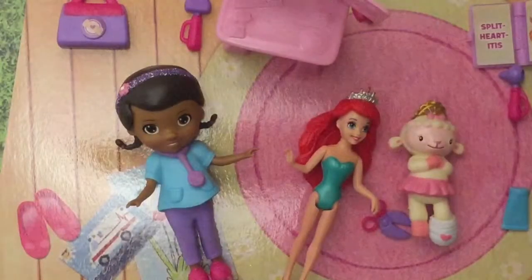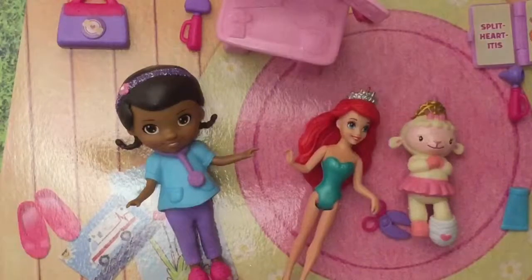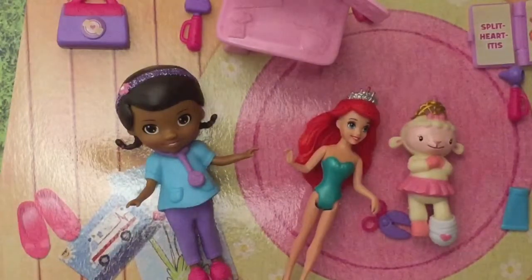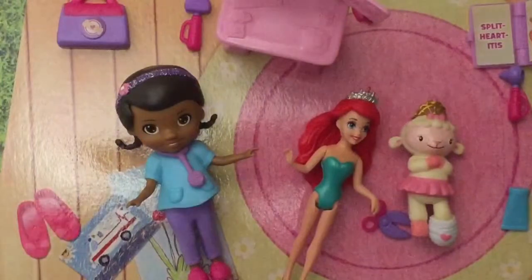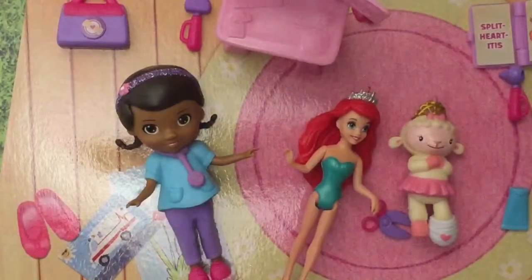I hope you enjoyed this toy review - please like and subscribe and comment below which is your favorite character. Is it Doc, is it Ariel, or is it Lammy? Thanks for watching and bye now!